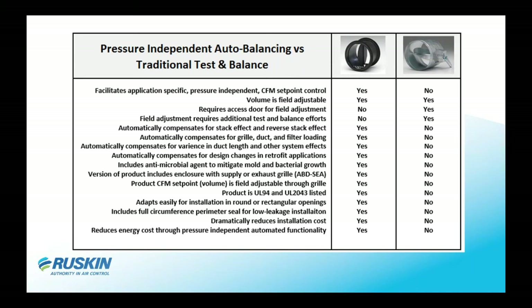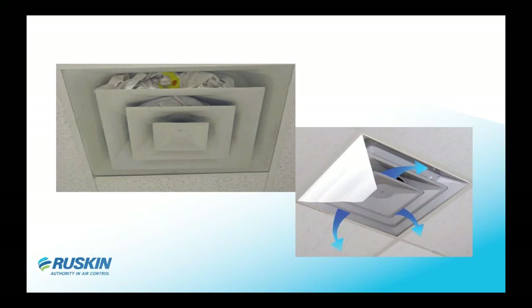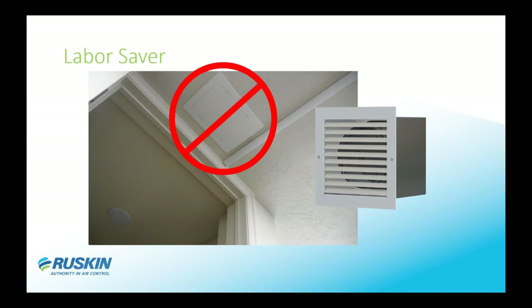Even though it doesn't require electricity to operate, a typical manual balancing damper costs a building owner significant labor expense. Also, after balancing, people who don't get the proper air — or get too much air — will shove things up into the ductwork, which then pushes more air into other diffusers. This causes imbalances across your entire HVAC system.